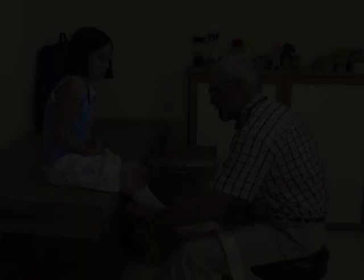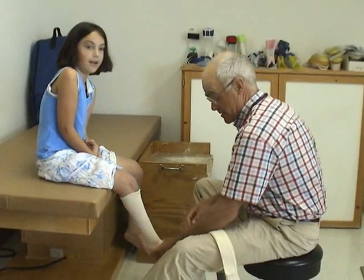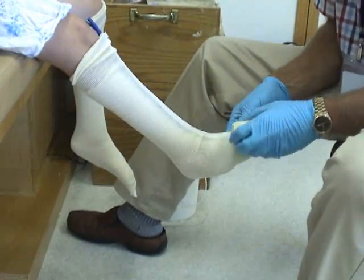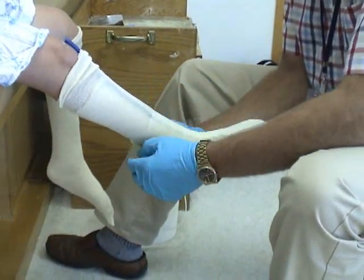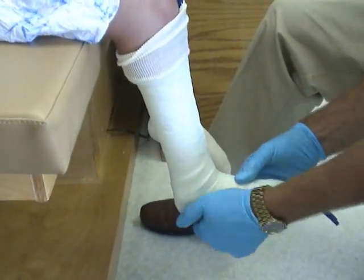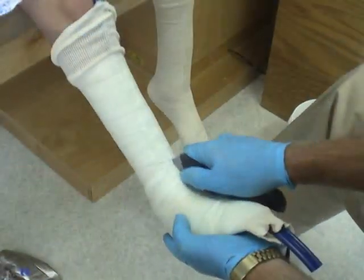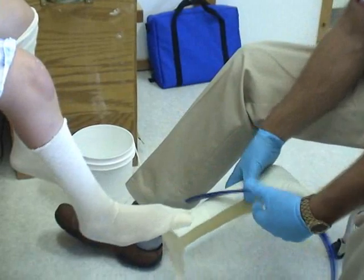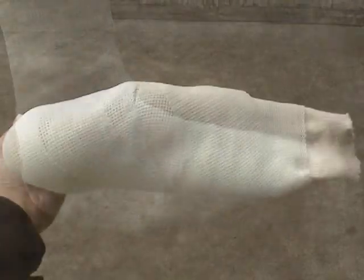She has outgrown her current braces and this process we'll watch today is to replace the braces with another set of similar style. Casting Maya is fairly straightforward, except that because her foot is not fully correctable we will not use the cascade foot plates. I've simply casted her without a foot plate and held her foot carefully with my hands. All in all, the casting is a fairly accurate representation of Maya's foot after I have imparted as much manual correction to her foot position as she can comfortably tolerate.